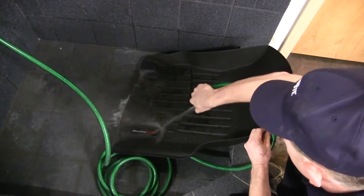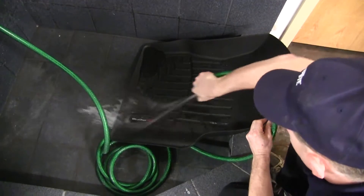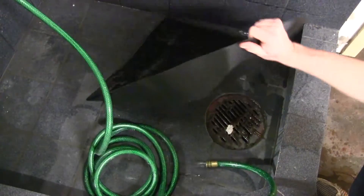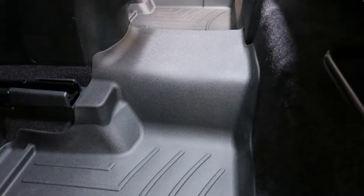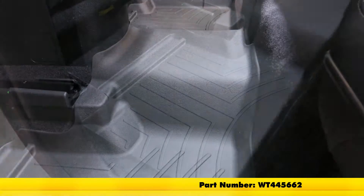The floor mat is quick and easy to clean. Simply remove it, clean with soap and water, rinse with water, and either towel dry or air dry. And that's going to complete our look at the WeatherTech second row floor mats in black, part number WT445662, on our 2016 Jeep Cherokee.